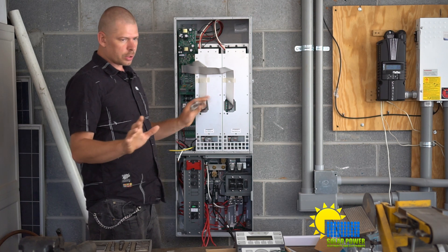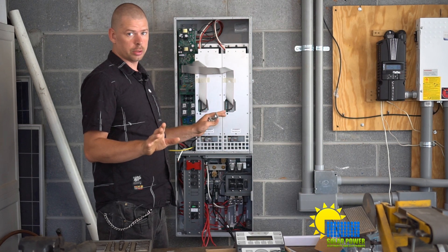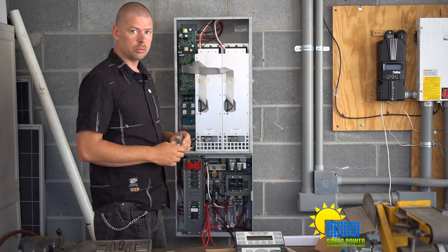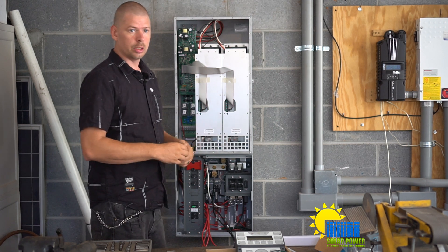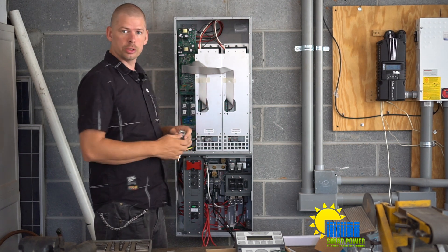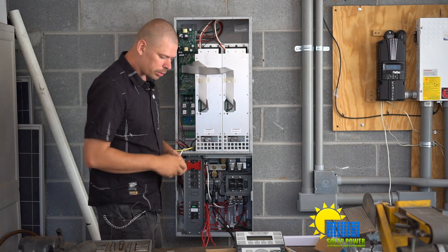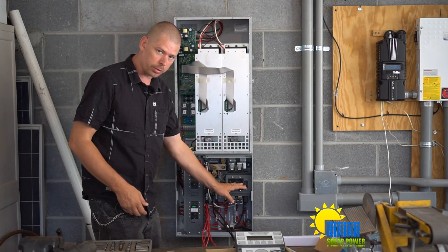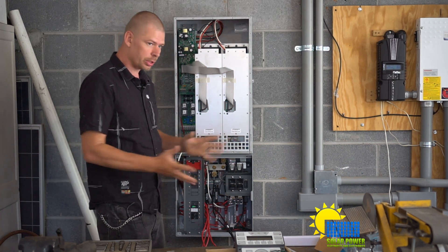Viewer disclaimer: if you don't know what you're doing, don't do this — pay somebody to do it. There's no point in doing it if you don't know what you're doing. We've got 350-amp lugs rated for 350 amps total — 175 amps plus 175 amps — for the power that can go through here.